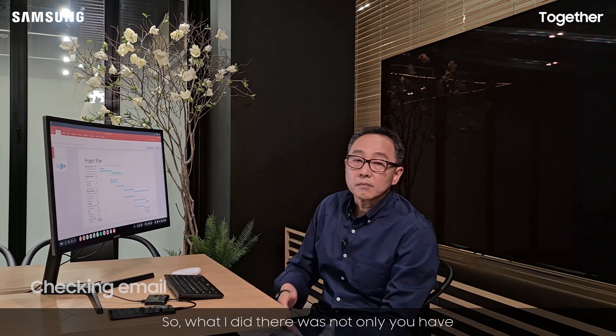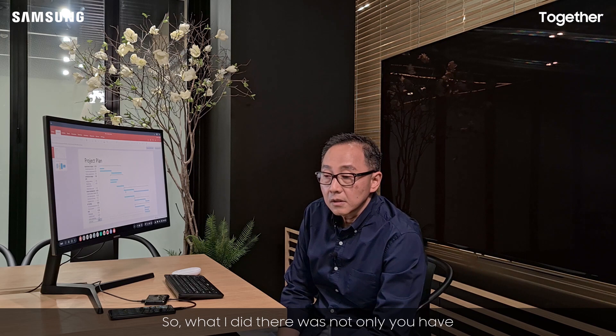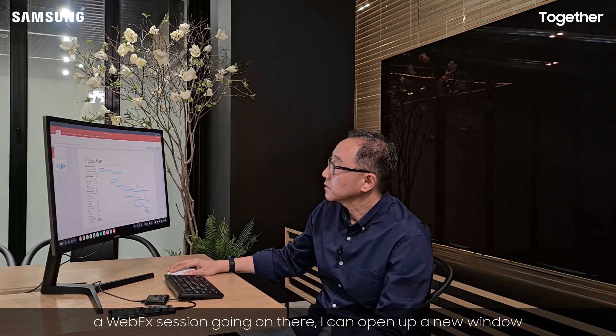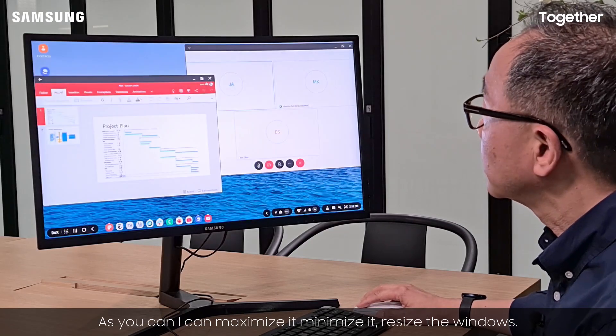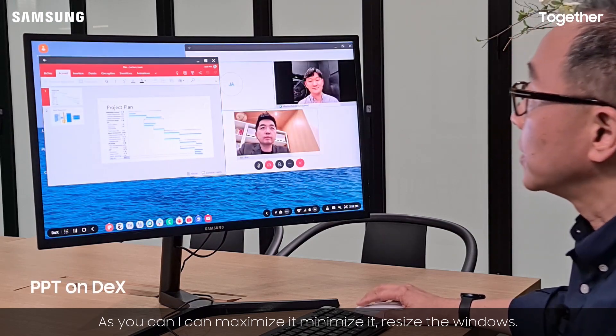So what I did there was — not only do you have a Webex session going on — I can open up a new window, just the way that any typical desktop experience would look. As you can see, I can maximize it, minimize it, and resize the windows.